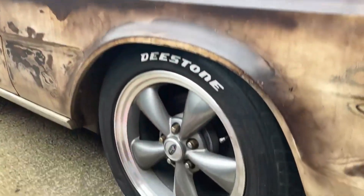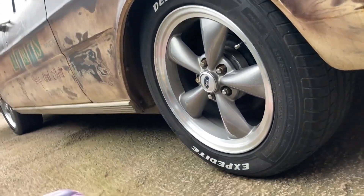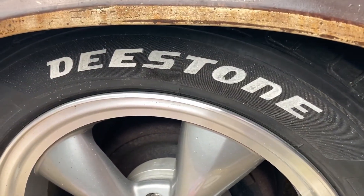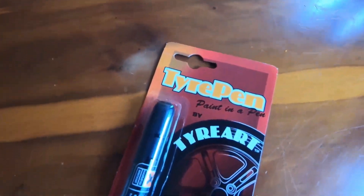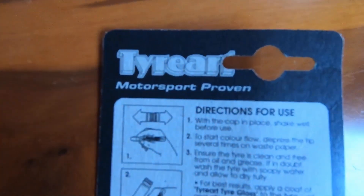There are a ton of different brands and a ton of different prices that you can pay. I picked up mine on eBay for like £10 for the white one. I've bought another one in yellow for a different car, which I haven't used yet — a slightly different brand — so I may do a check-in on that one as well. But for now, I purchased the tyre pen by TyreArt, and of course you'll see the visuals of the packaging so you can try and buy the same thing if you want to.